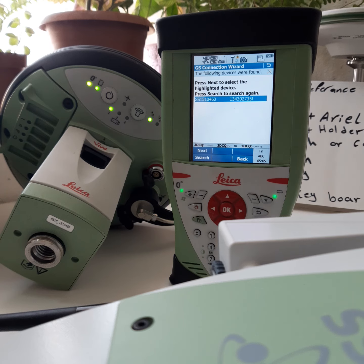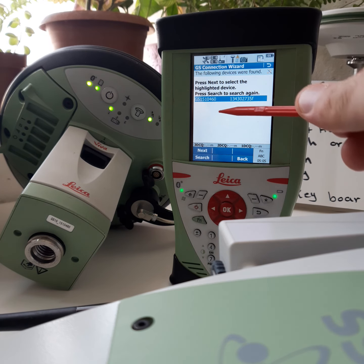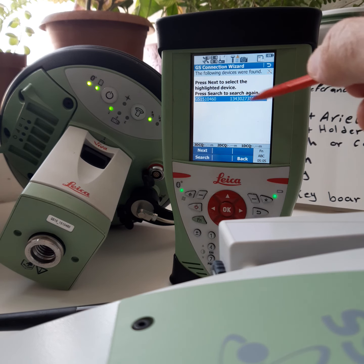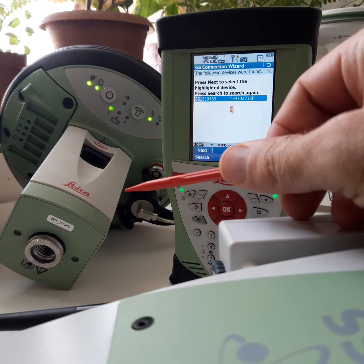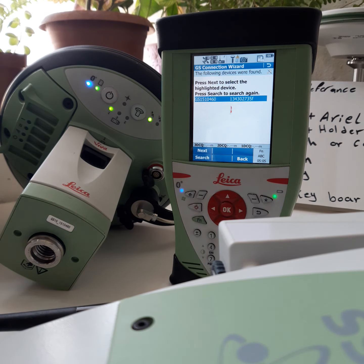The ID shown here is GS15 — 10 4 6 0. This is the Bluetooth ID. Click Next. Now look here — the Bluetooth light changes to blue, confirming the connection is established.